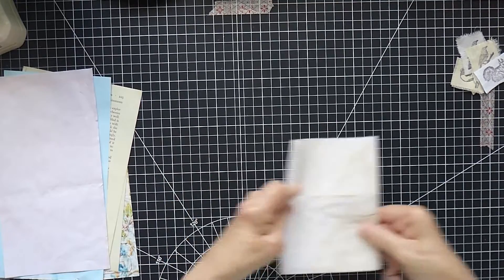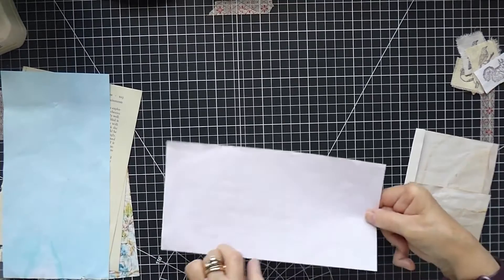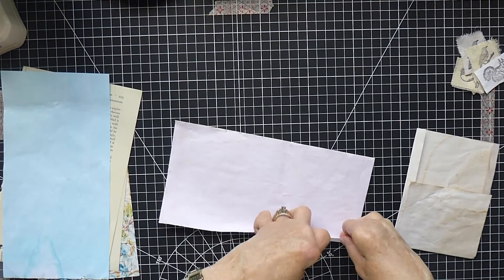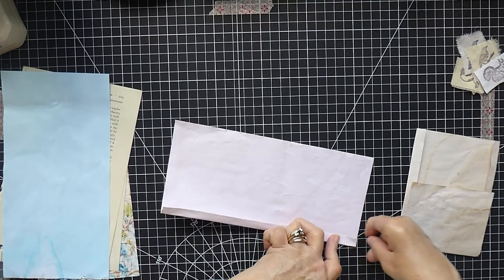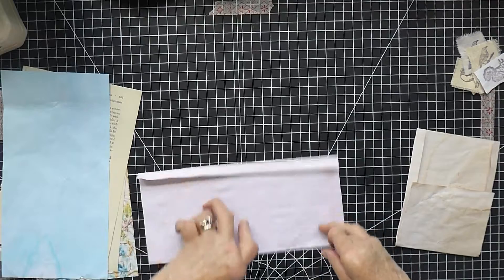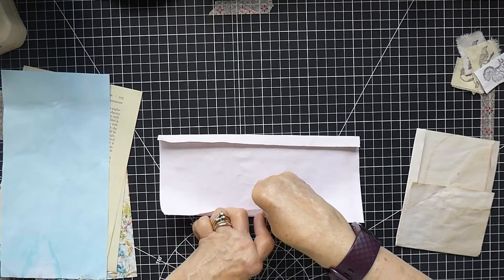I'm going to do the folding for now and then cut them all afterwards — that's what I'm going to try. I'm just wondering if this one is going to be too tall, but we'll just work with what we've got. So that was a coffee dyed paper, and now I've got an avocado dyed paper. We'll just work through these.